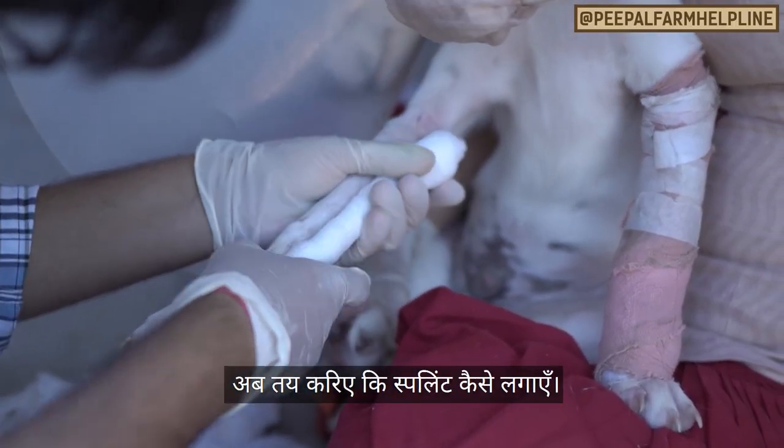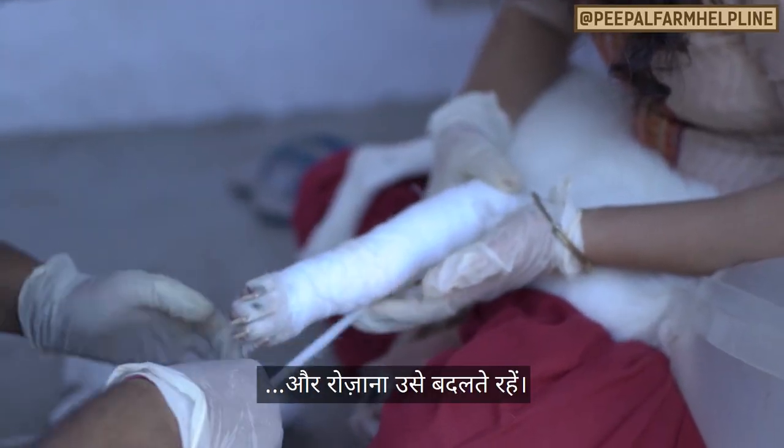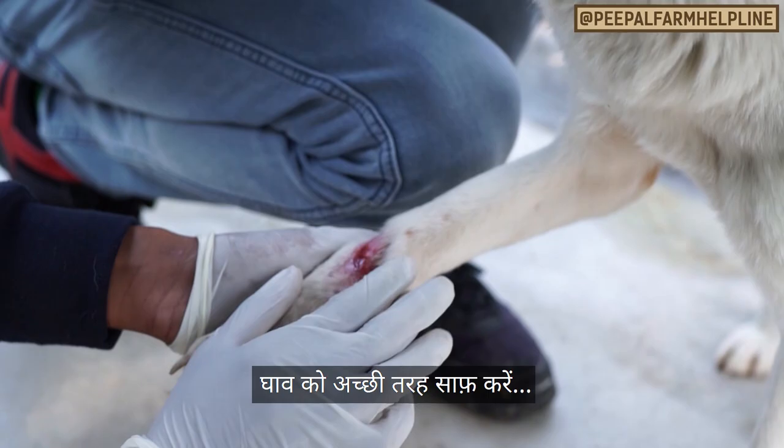Decide how you're going to place the splints. If there are wounds, you'll need to use extra padding and you'll also need to change the splints daily to dress the wound. Clean the wound if there is one, apply fly ointment and a padded bandage.